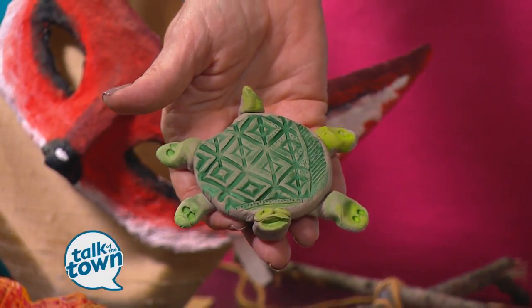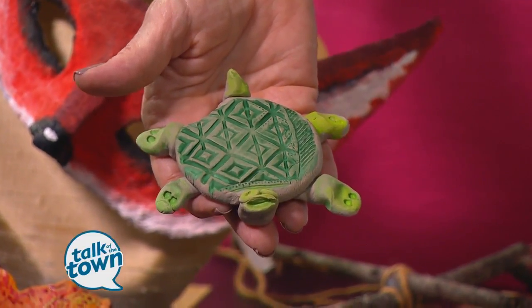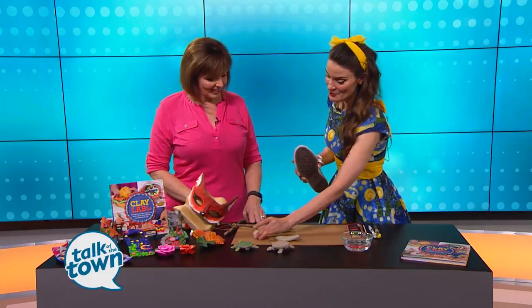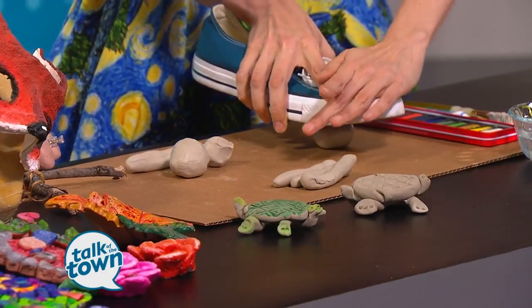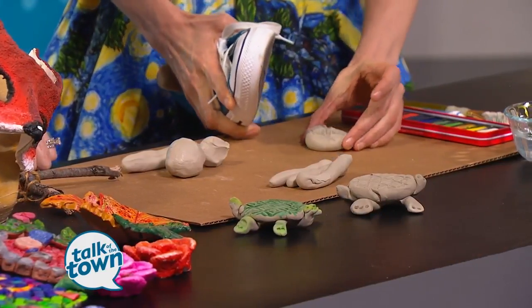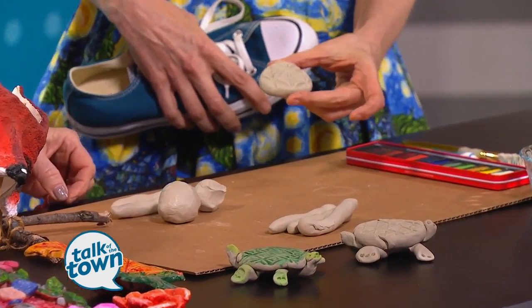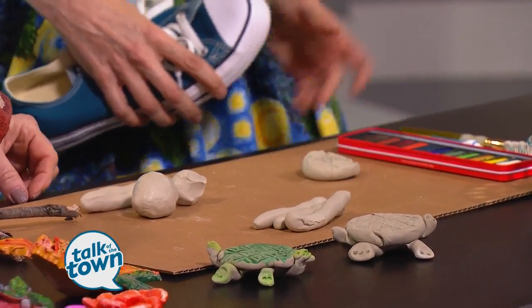I just did this project with my kindergarten students and they really enjoyed it. So what they have is a piece of clay, and they literally put their clay on a mat on the floor and step on it, which is the best part. So we're going to make that with my shoe right here, and I'm just pressing it into the clay, picking it back up, and then it leaves behind a great texture of the shoe. They had a lot of fun just comparing their textures.